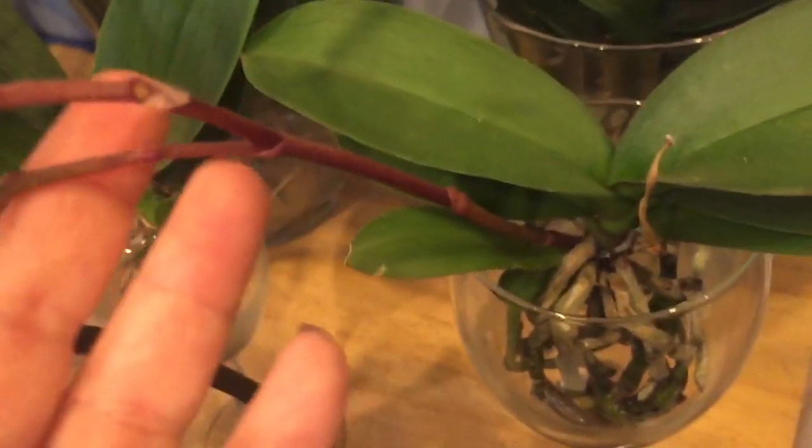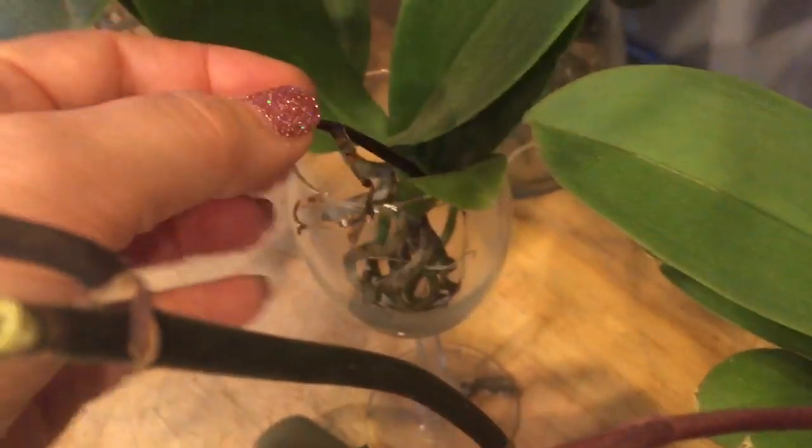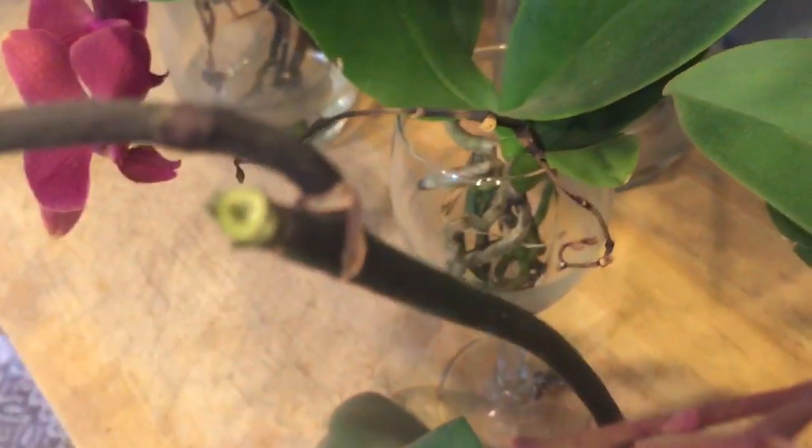This one is ready to be cut — as you can see, all the energy has gone out of it. This one too, all the energy has gone out of it, so that can be cut as well.